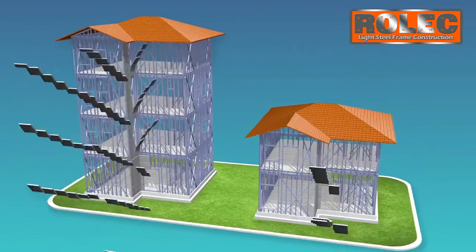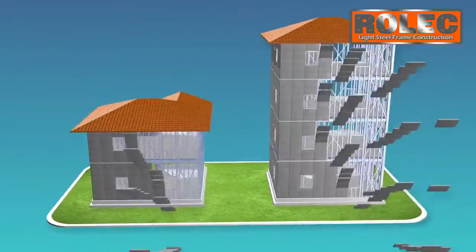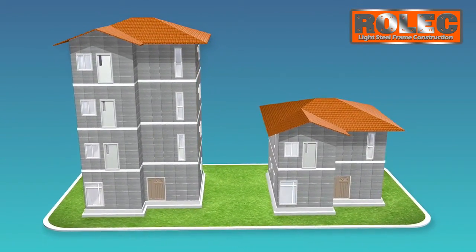Advantages: 300% faster, 20% cheaper, 80% smaller carbon footprint, little to no waste, and 1000% better thermal properties.